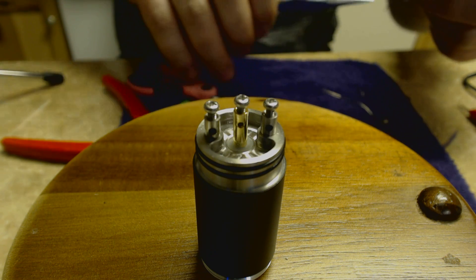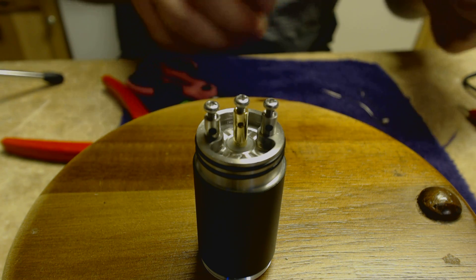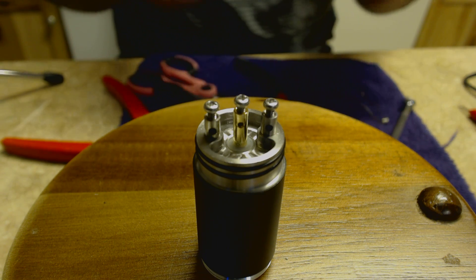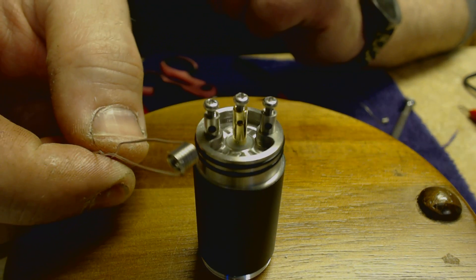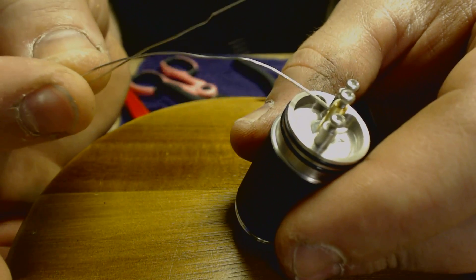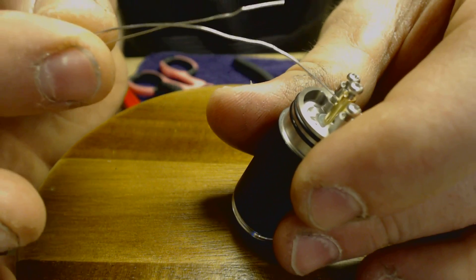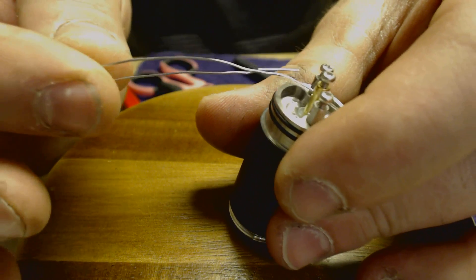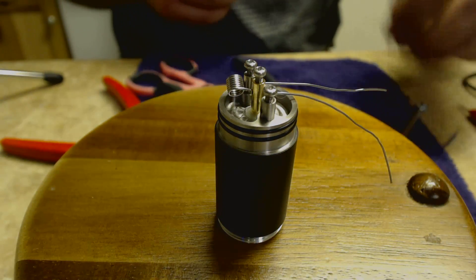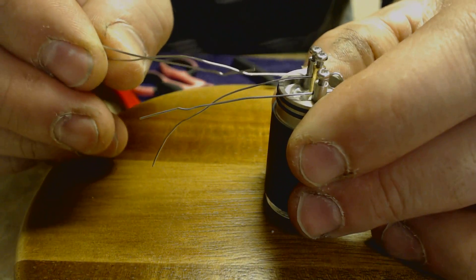This is the exact build I like in my Aeolus, which we'll be doing very soon — next, as a matter of fact. Seven wraps, eighth-inch bit. Let's install it. The eyelets on this are not the biggest — you're definitely going to be cramming wires in here. A lot of simpler continuous builds are going to work best with this device. I've really found that keeping it as simple as possible suits my style of vaping.